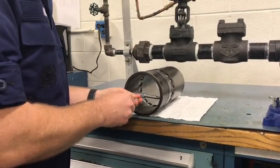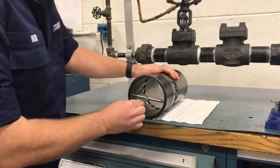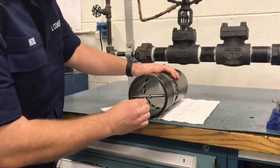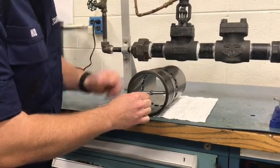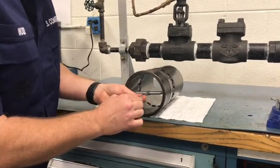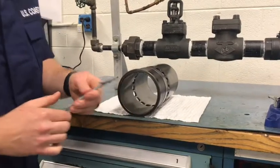Slowly allow the snap gauge to expand inside the liner and move it to the widest part. Ensure that you are 90 degrees to the object you are measuring once you have found the widest spot. Lock the snap gauge using the screw on the bottom of the handle and remove so you can measure.